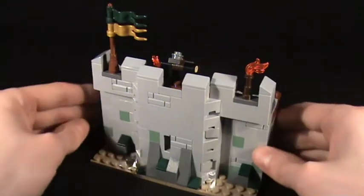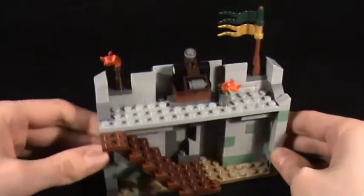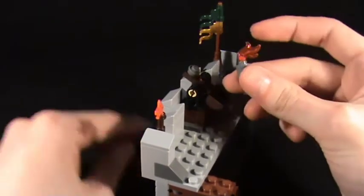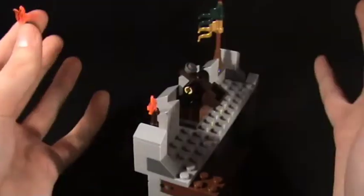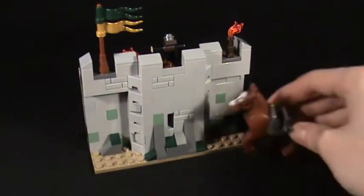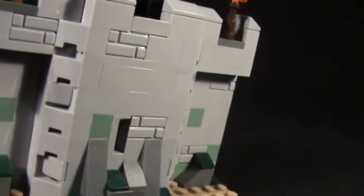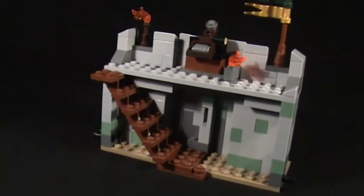Next is the wall section — something you'd add as an extension to Helm's Deep. Around the back are pegs you'd use to connect it into the main wall, and there are some stairs as well. There's also a little catapult — you lose the fire pieces quickly, but I made a fire rock from a spare piece, which you can launch to set dudes on fire. It also has an extra flag. You can't do a huge amount with the wall, but it's nice scenery with some green detailing consistent with the Helm's Deep set.